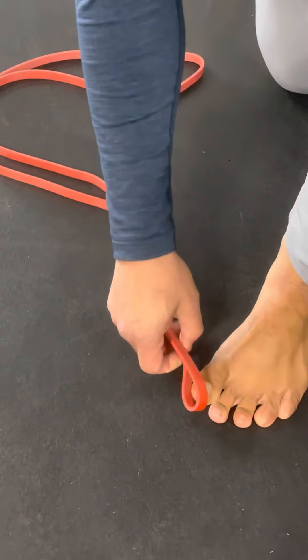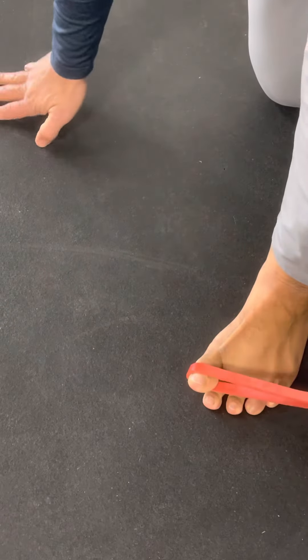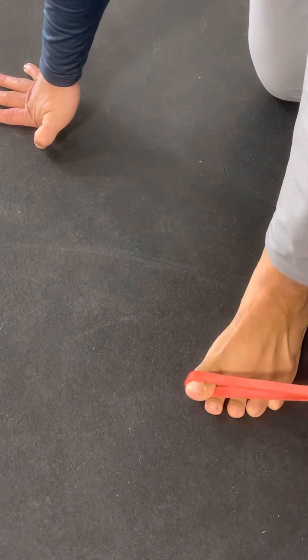And then I can take it the opposite direction as well, as I fight for better range, trying to open that big toe.